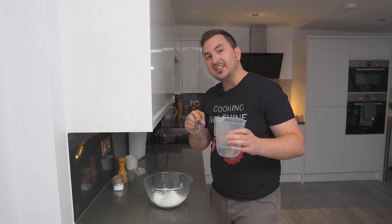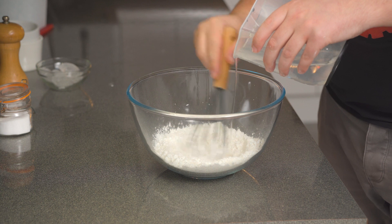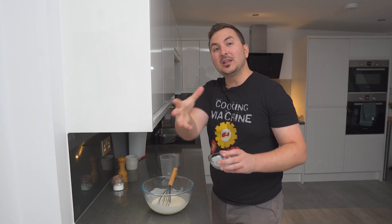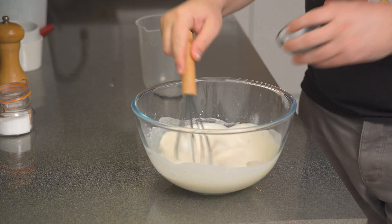With the dry ingredients in, we're adding 230 milliliters of cold water, but make sure you add it in gradually so it doesn't form any lumps. In goes one whole egg, and to keep this mixture nice and cold — which is quite important for good results — I'm going in with five ice cubes.